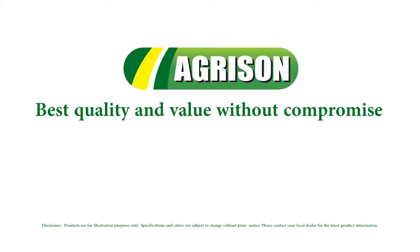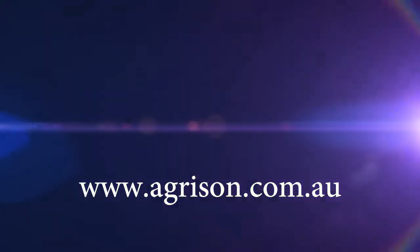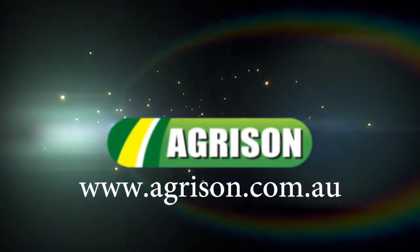Contact Agrison today on 1300 651 830 or visit our website at www.agrison.com.au and be on your way to owning a brand new Agrison tractor.